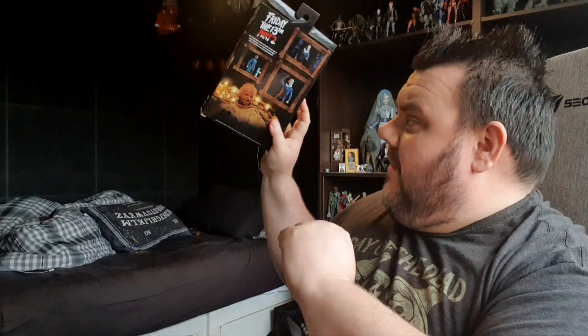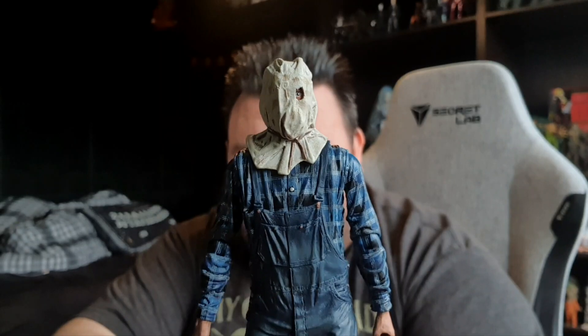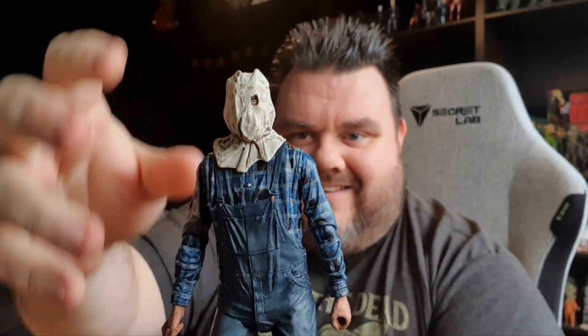Here we go — we've got a box. You know what time it is guys. We're going to give it a big old yeet. See ya, box. I don't keep boxes around here guys — as you know, I unbox things so you don't have to. We have a Jason fresh out of the packaging and he looks awesome. I love the bag head Jason — that classic looking original Jason before the hockey mask, when he was just a bag head killer.